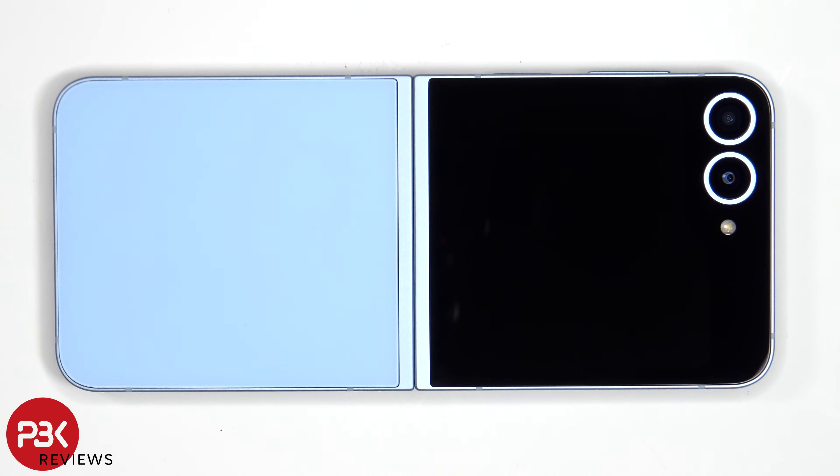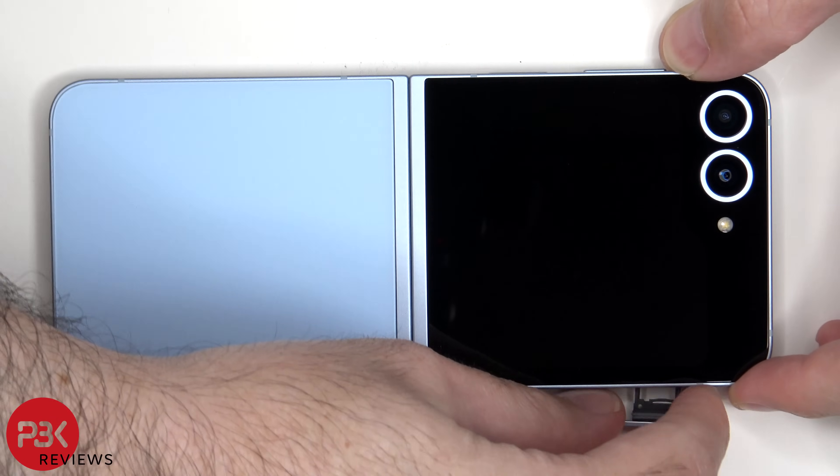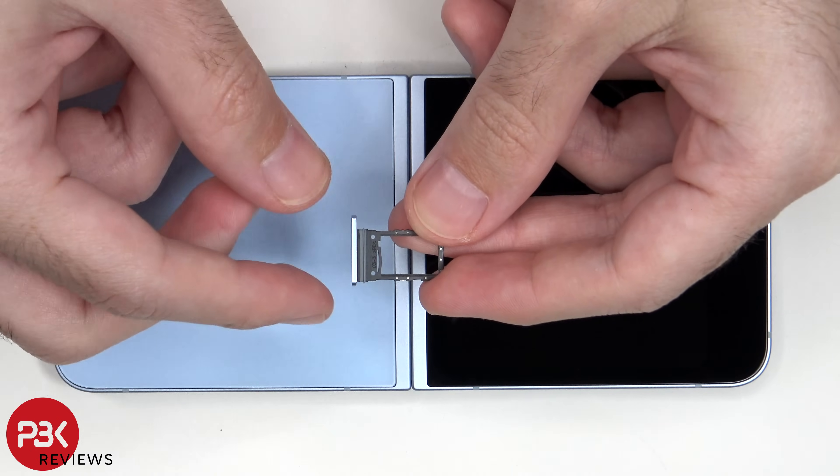We'll start off by removing the SIM tray. Looking at the SIM tray we can see a rubber gasket around the opening.